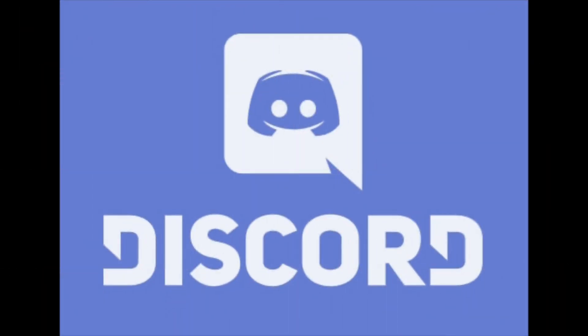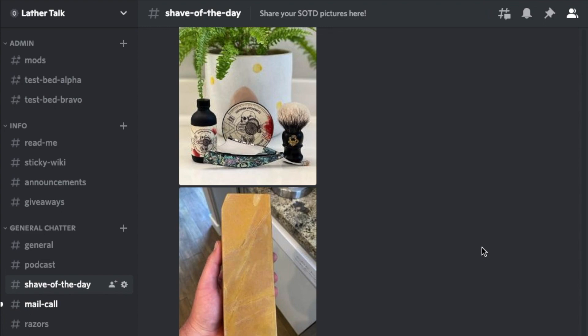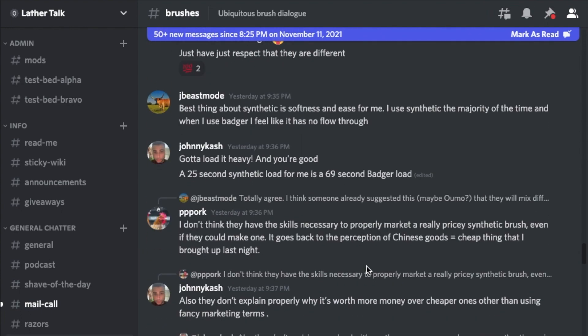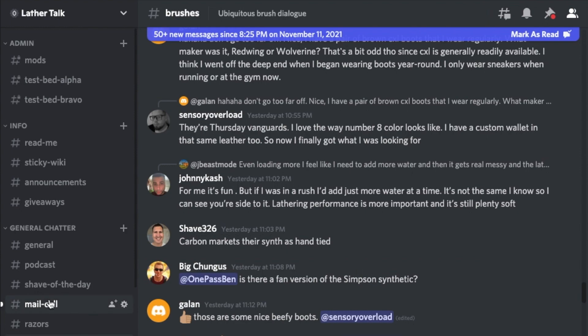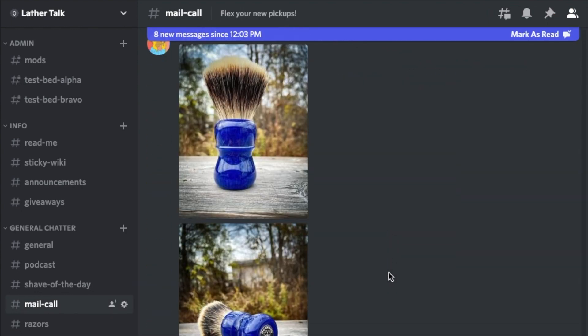If you're looking for a community of wet shavers, I also want to invite you to come check out the Lather Talk Discord, named after my wet shaving podcast, Lather Talk. Even if you've never tried the Discord app, I highly recommend it. We'd love to have you visit us — no obligation to stay, and of course it's all free. Please be sure to check out the link in the description below. Pop your head in, say hi, and see if it's a place for you.